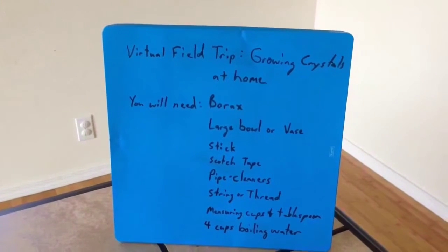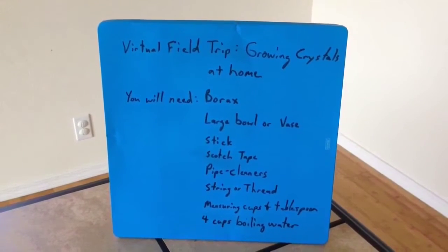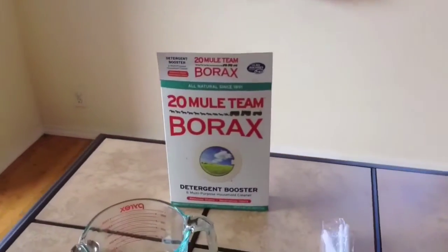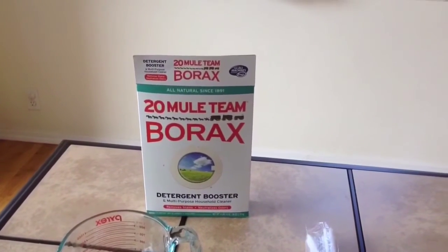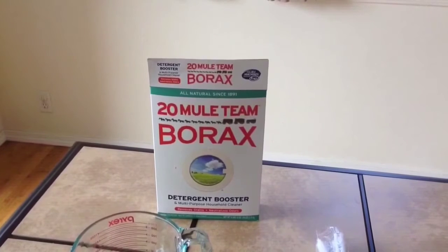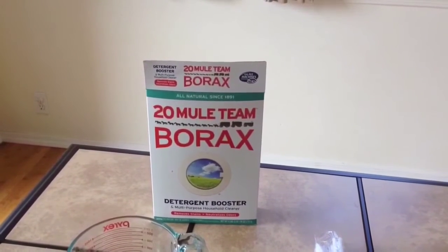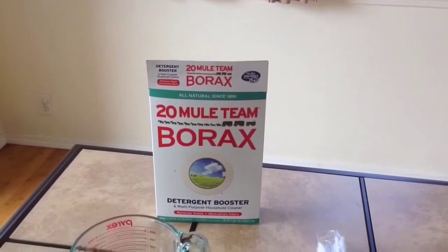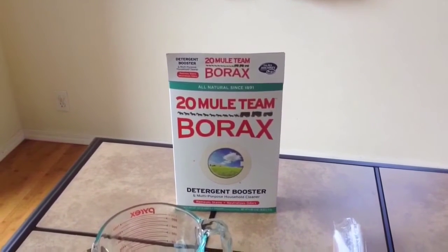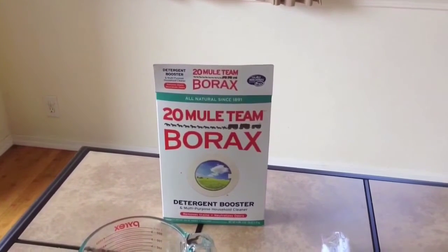So this is the recipe for our virtual field trip, which we're entitling 'Growing Crystals at Home.' You'll need borax. Borax is basically a detergent booster that you can purchase at almost any place. I bought this at Ace Hardware and I think I paid about seven dollars for an almost five-pound box. You can order it online or get it at almost any housewares section and probably even at your grocery store. You might even have it at home. That will be the main chemical — we'll actually be growing borax crystals.